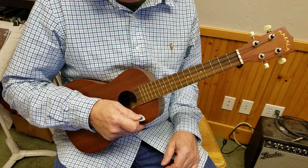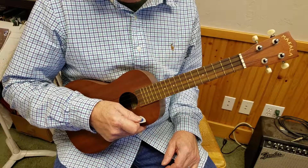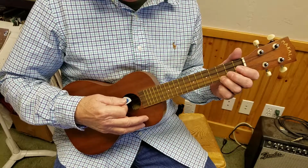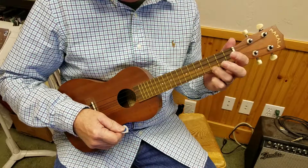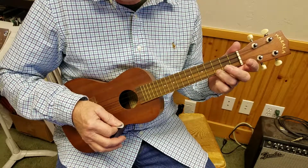Hey, Mike Parsons here, Bluegrass with Friends. How to walk between chords on a ukulele — you use the scale. So this ukulele is tuned to a C chord. At least this is a C chord on the ukulele.